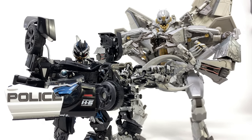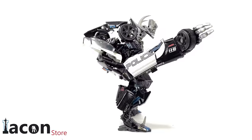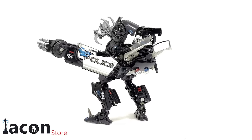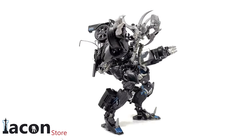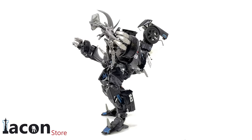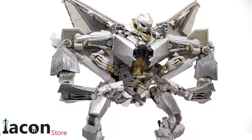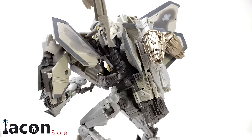Some final thoughts on the DNA Design DK26 upgrade set for Transformers Movie Masterpiece Barricade and Starscream. Overall I think it's a great set — by far one of DNA Design's best recent offerings. It drastically improves the articulation for Movie Masterpiece Starscream, making that figure near enough perfect. The inability to bring those arms closer into the body to create scheming, menacing poses was one of my major critiques when I originally reviewed the figure, and that's now fully resolved. In regards to Barricade, it's awesome that we finally have an in-scale Frenzy that's just as detailed as the masterpiece offerings.